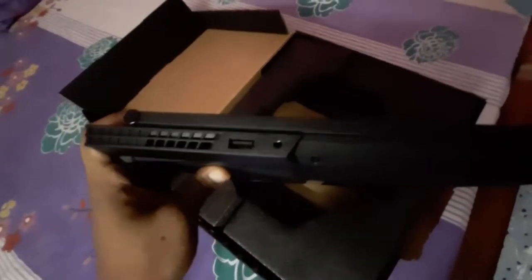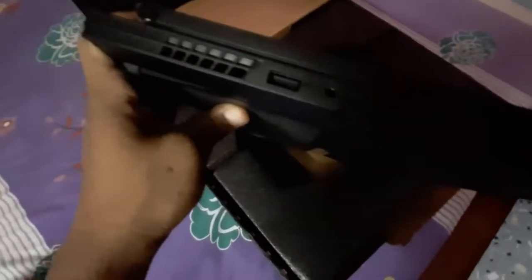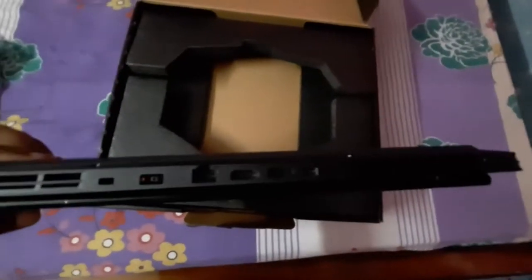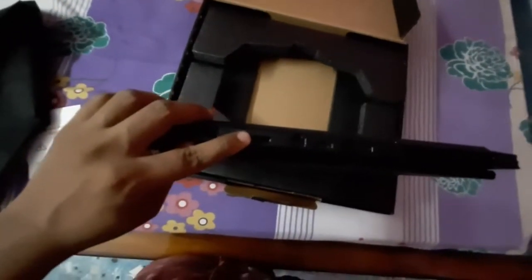Now I'll gradually show you all the USB and connection ports available. Starting from the left side — you can see one USB port there. All USB ports support USB 2 and USB 3, and there is a 3.5mm audio jack. There are also air vents on the sides.